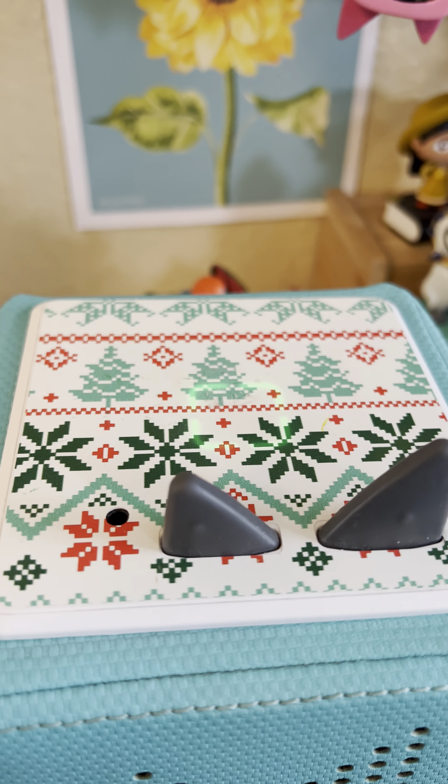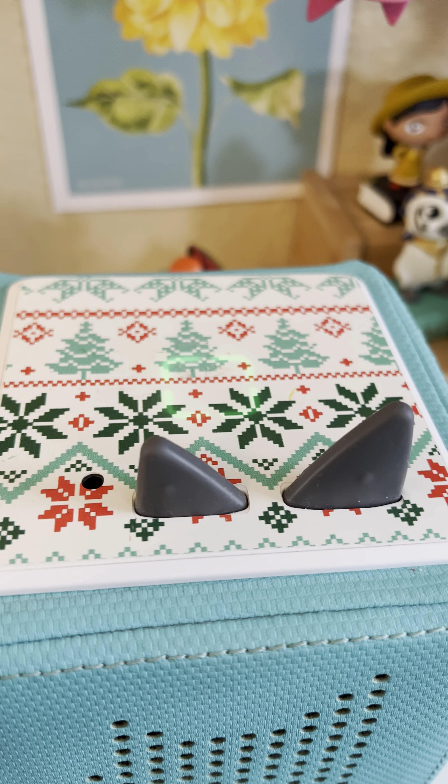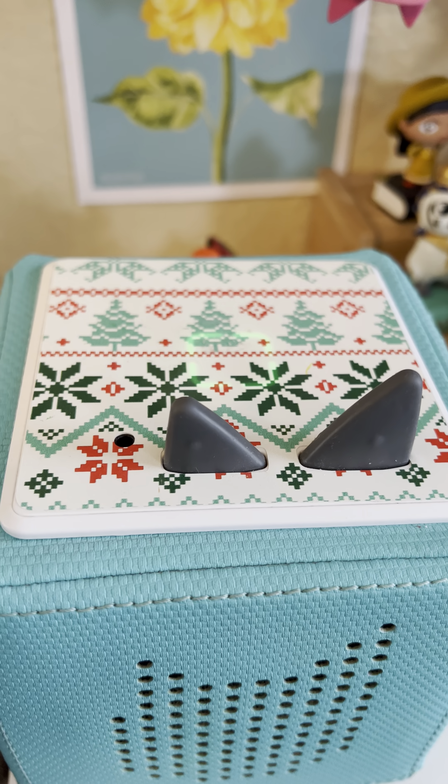There's nothing on the app or the box that shows you if it's fully charged. But that is how you can tell that it's on the charger. If it doesn't make any noise when you put it on the charger, you haven't been charging it.